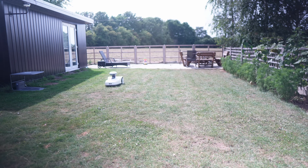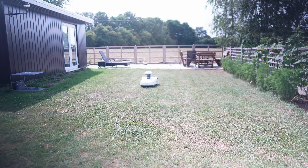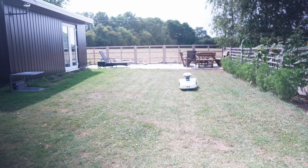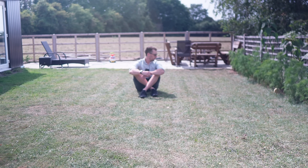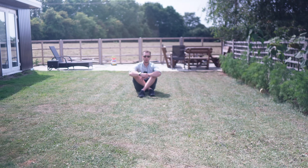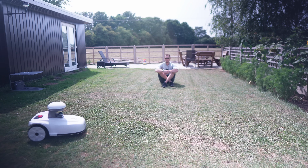The lawnmower has now finished cutting my lawn and they've done a very good job. I set it to cut at 30 millimetres and it seems to have done that absolutely everywhere — I'm very happy. It's also somehow got rid of the dry dog poo that was sitting over here, so I'm just glad that was dry. If it had been wet, it'd have probably made a mess.